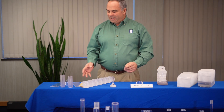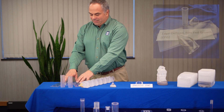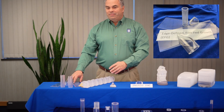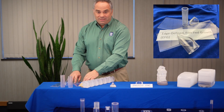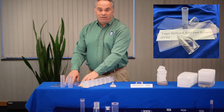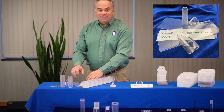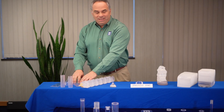Here in front of me I have an edge-defined film-fed growth technique. This technique is an extrusion technique, and it yields sapphire in an extrusion, commonly used in the point-of-sale industry. So if you're in a supermarket and you're checking out, that's usually a piece of sapphire. And that piece of sapphire on top, because it's so hard, is usually made by the EFG technique.